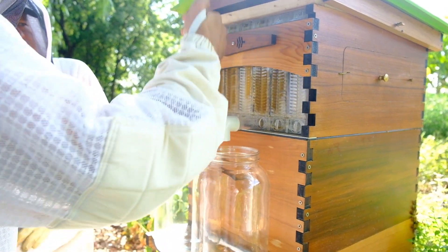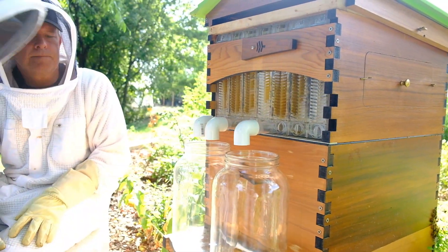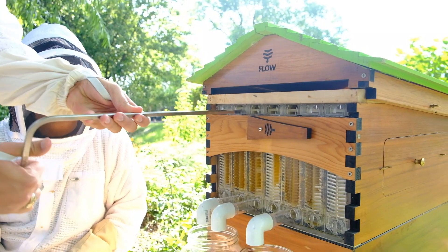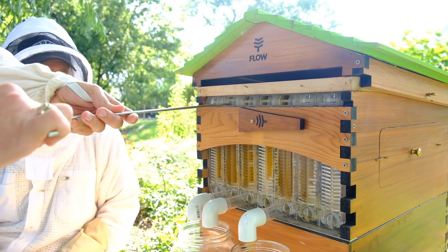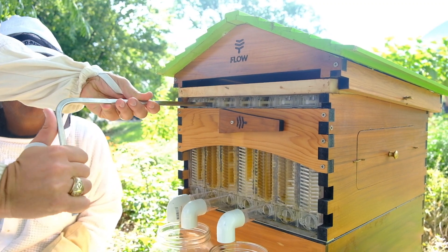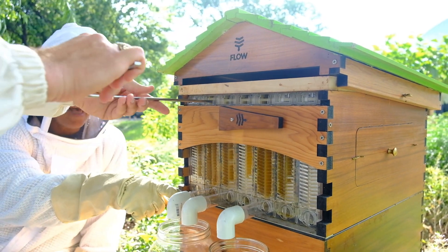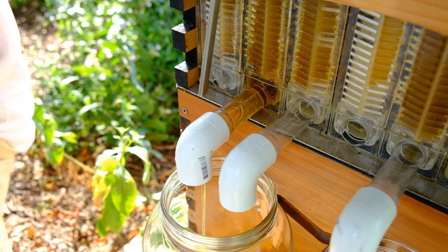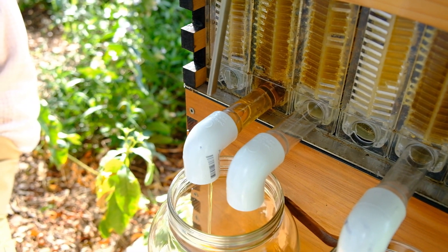Once you get everything set and your taps in place, you will take your key and insert it into the bottom slot. You slowly go in a little bit because you're going to have to turn each individual row of cells. You insert the key about a third, twist it down, and as you can see, that is raising the tab up and that's opening the cells. And you work your way back through the whole frame until the honey starts flowing down.